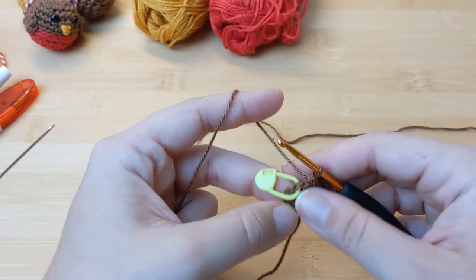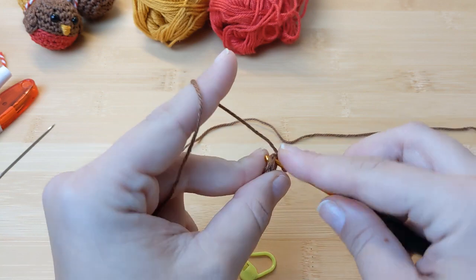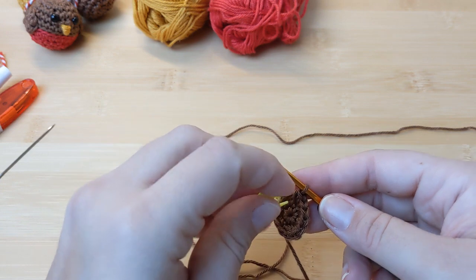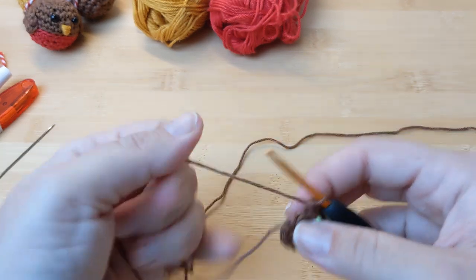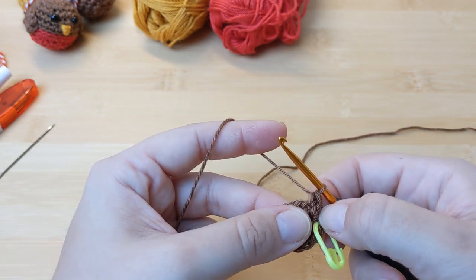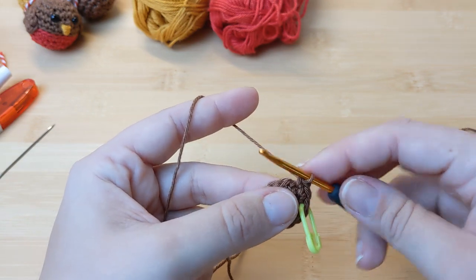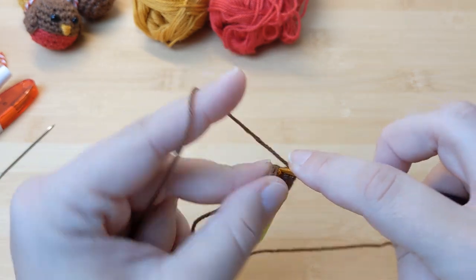You're welcome to slip stitch into that first stitch, but I prefer a continuous circle. In this third round we'll do an increase in our first stitch — that means two single crochets in that first stitch. Replace your stitch marker to keep track of where you are, then in the next stitch work a normal single crochet. Repeat the sequence of one increase followed by a single crochet all around for a total of six repeats. At the end of this round you should have 18 stitches.